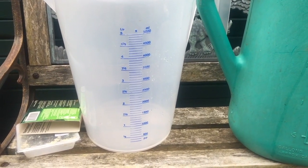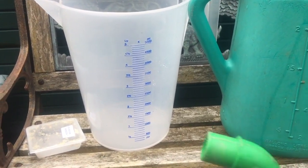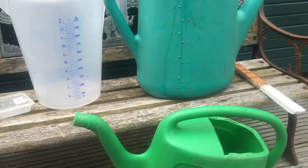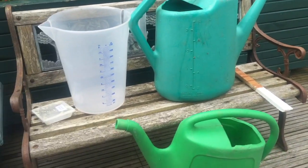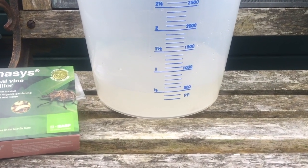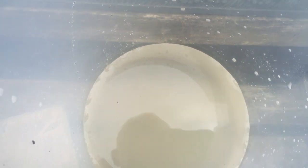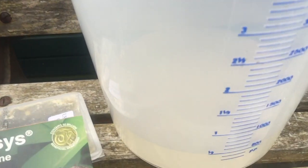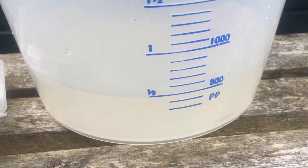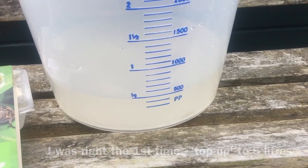I'm quite lucky - I've got a five-litre measuring jug. If you don't have something like that, you'll get yourself a second watering can to draw the stock from. There we go - half a litre of stock. Have a look inside - maybe just cloudy water, no bugs swimming about. You can't see the nematodes; they're invisible to the naked eye. Then top up to five and a half litres total.